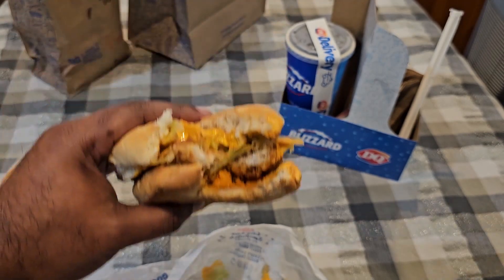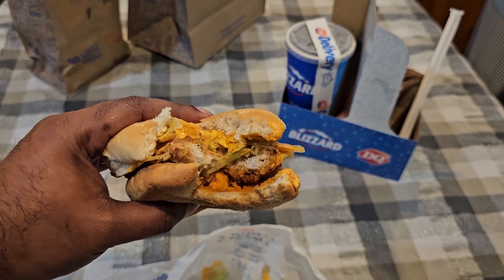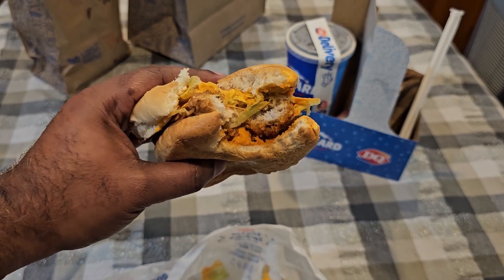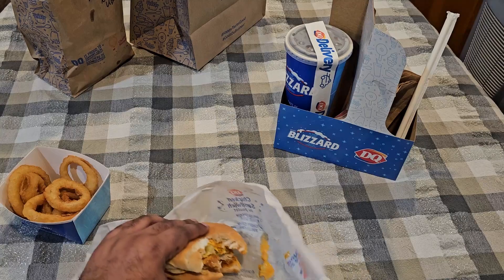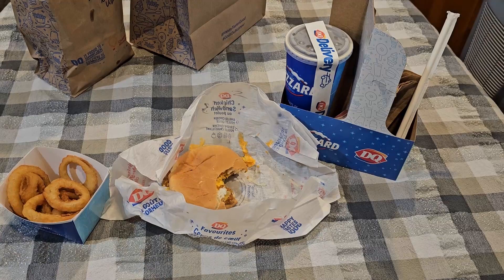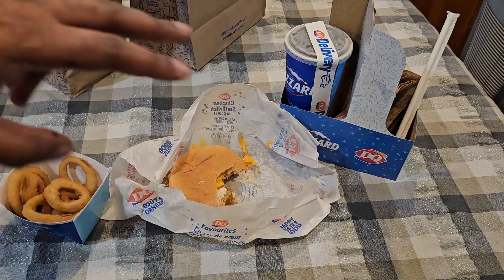Yes, very good, very tasty — I recommend this. Always recommend their onion rings too. Dairy Queen is really good; their blizzards are awesome — I don't eat that stuff anymore, but they were always very tasty and very good. Their burgers were always good and I've never gotten anything bad from Dairy Queen, so I definitely recommend it. Go check them out and get this sandwich. I call them all burgers because they've got burger buns, but anyways, this is amazing — definitely recommend it, go try it out.